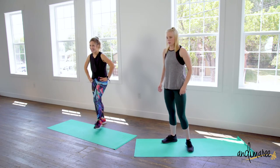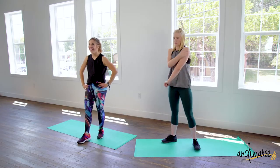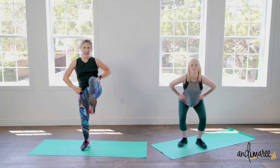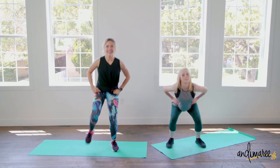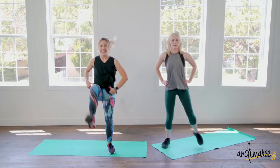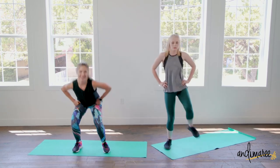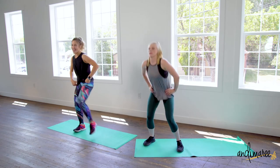Going into those belt kicks — how you doing at home? How you doing right here? Down and up. Two and one, three, two, and one.